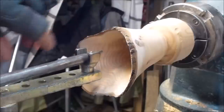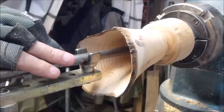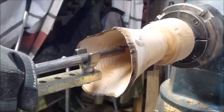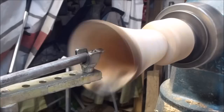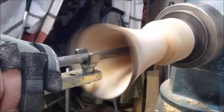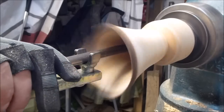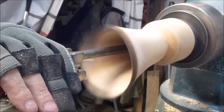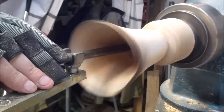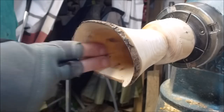I'm just going to finish up down in the bottom of it here — just give it a little scrape out on the very end with a scraper, just to clean out a few little bumps left by the bowl gouge. Just clean it out with a little round-nose scraper. That will tidy it up and the inside will be ready for sanding.